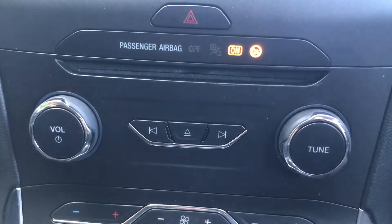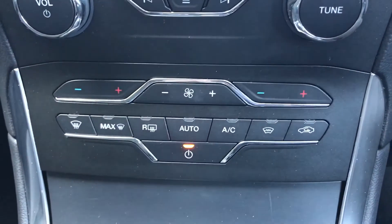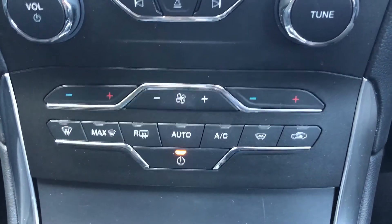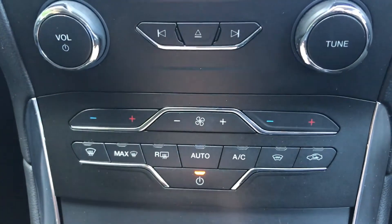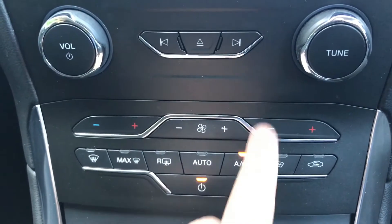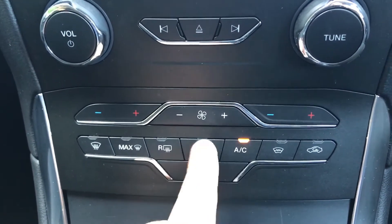Beneath that, we've got the CD player, your volume and controls for the stereo, and underneath that, dual-zone climate control. You can adjust the temperature on the left and right-hand side of the car independently, with the fan speed in the middle. Either hit air conditioning to turn it on, or hit auto and it will maintain the temperatures that you've pre-selected for the car.